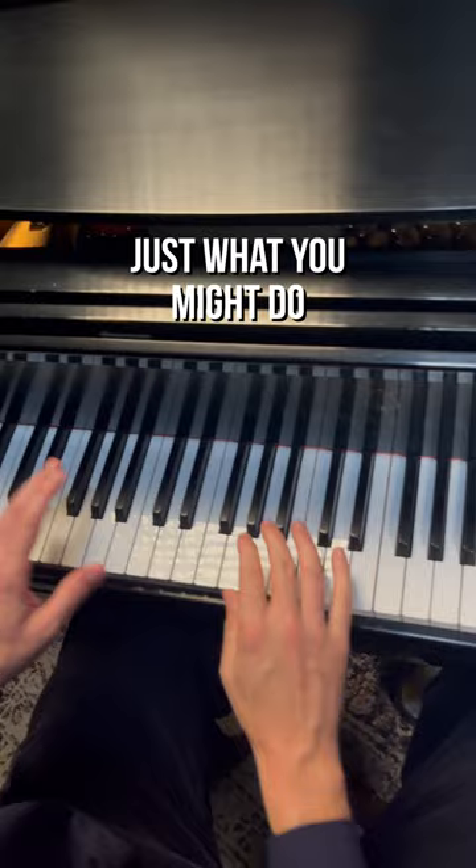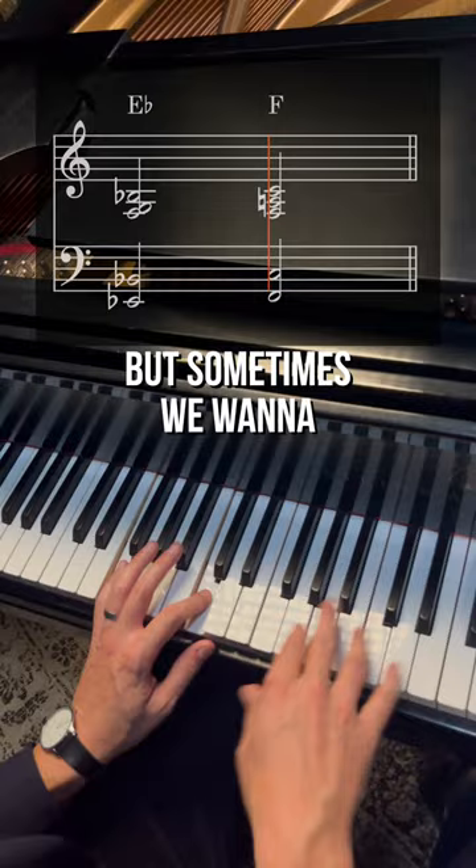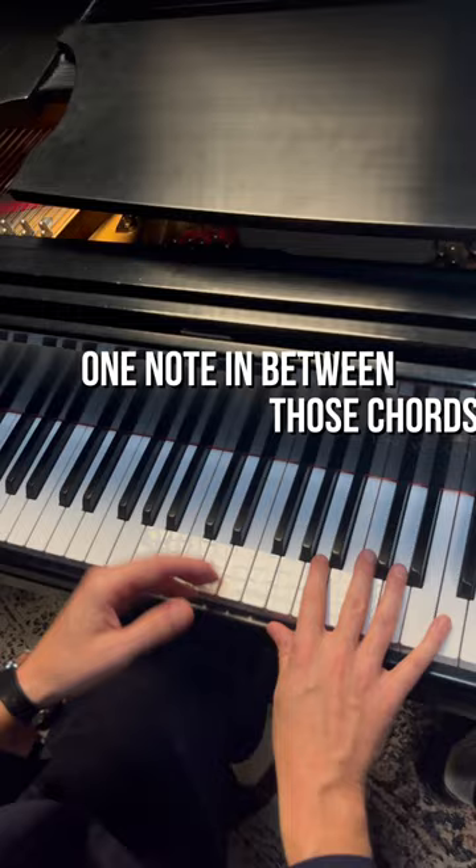Now I'll play the basic version — just chord, chord, chord, chord — just what you might do to start. There's nothing wrong with this. It sounds great. But sometimes we want to add a little bit more in between those notes.